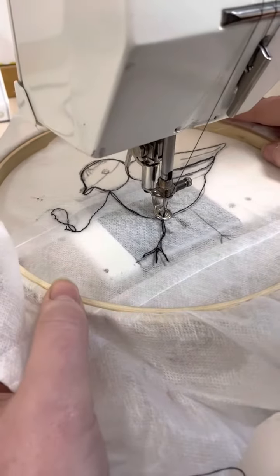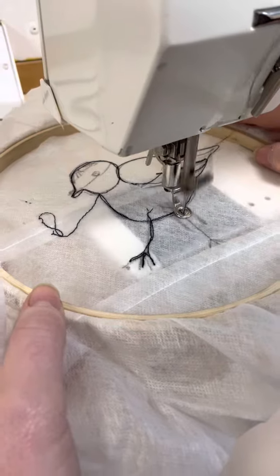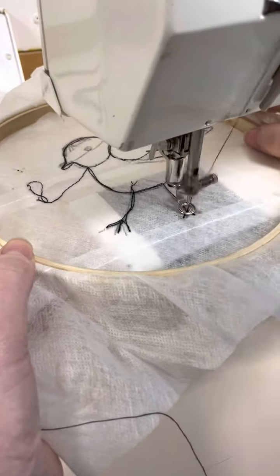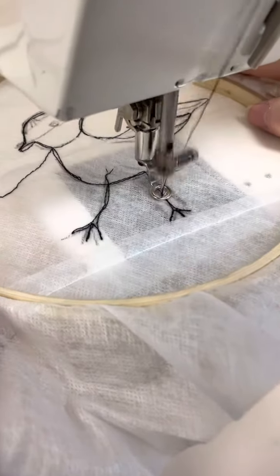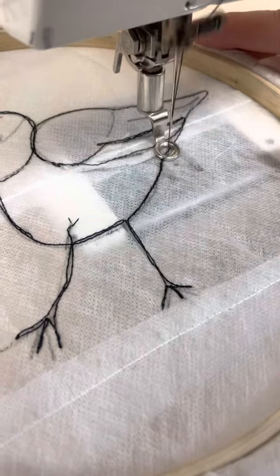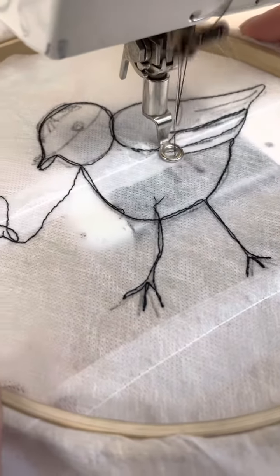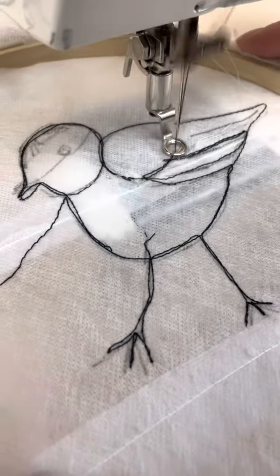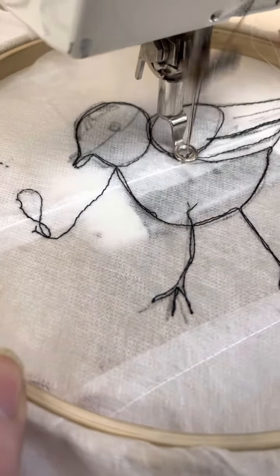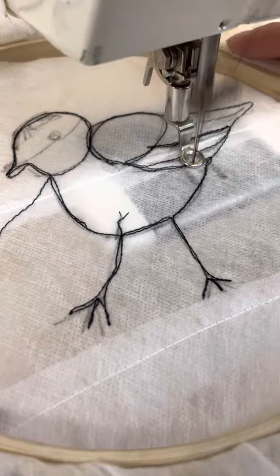And you just keep going, just keep going. You are moving it as you go around — I'm just going to trace and follow it around. You can see you're literally exploring the sewing machine now with free embroidery.